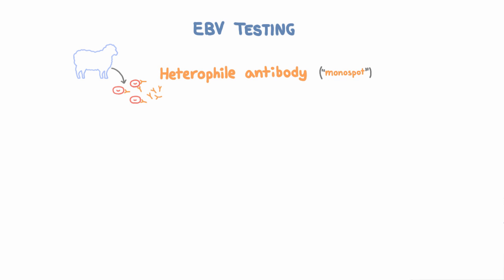But in this case, heterophile antibodies are produced by the infected dysfunctional B cells. So as a result, after infection, once you clear those infected B cells, the test is going to be negative again. The downside to heterophile antibodies is they're not very specific and not very sensitive for mono, and they're actually even less sensitive in young children compared to adolescents and adults. The test is also usually negative in the first week or so of infection.